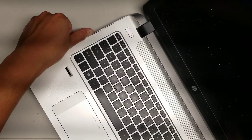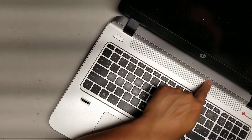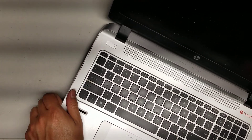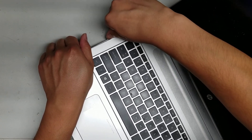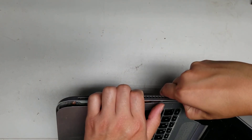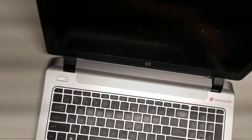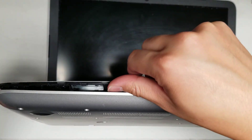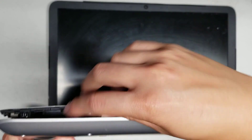Lift that up and then just pry this. Go all the way around. Keep going around. The hardest part to remove is this area back here. Sometimes you might have to use the pry tool here to pull that out. Go around and get the front areas first. Be careful when you're prying it open because there are cables on the other side, so you don't want to pop it open too quickly and accidentally damage those cables.